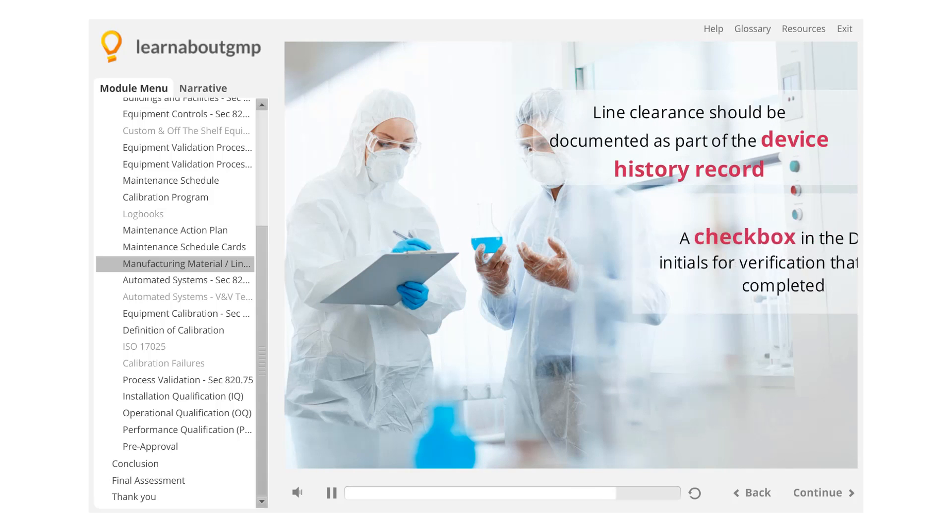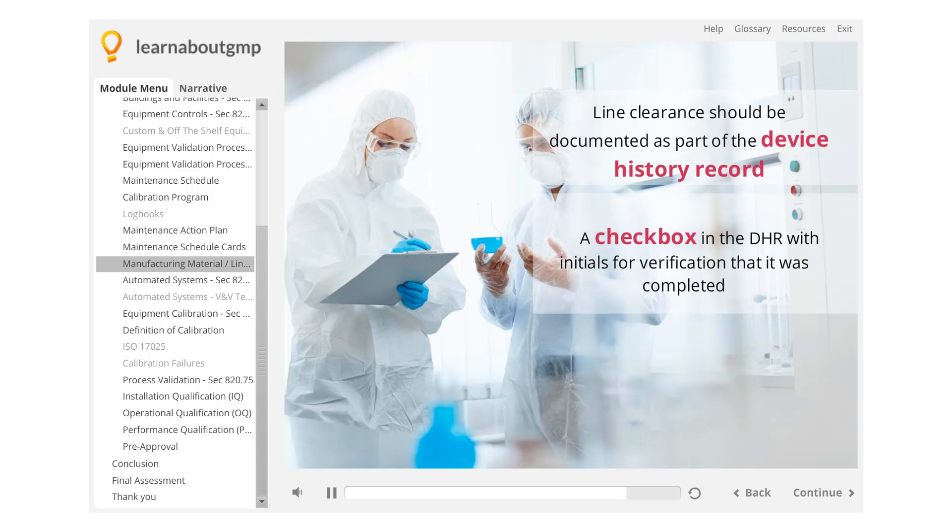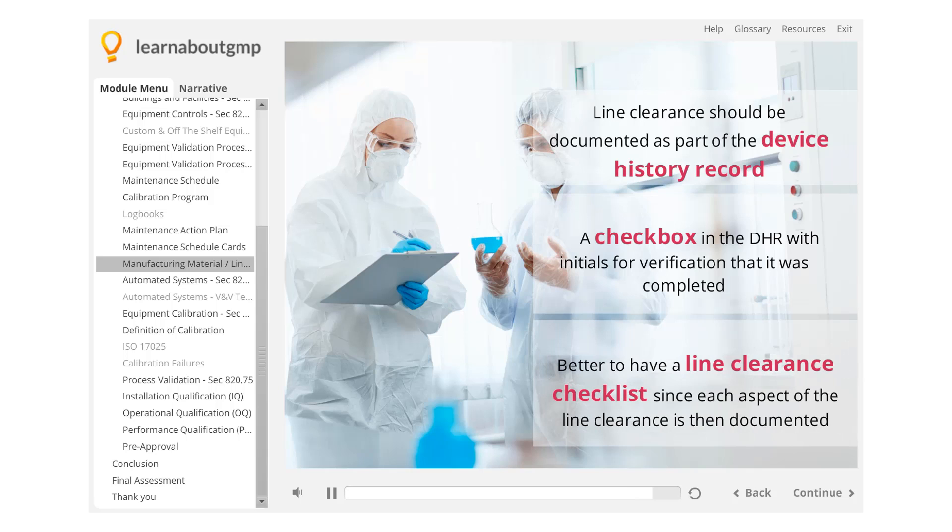This is typically a checkbox in the DHR with initials for verification that it was completed, although it is better to have a line clearance checklist, since each aspect of the line clearance is then documented.